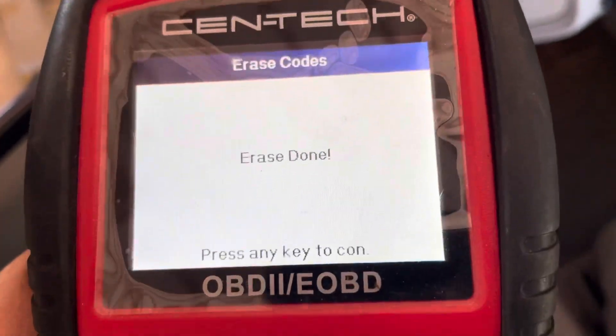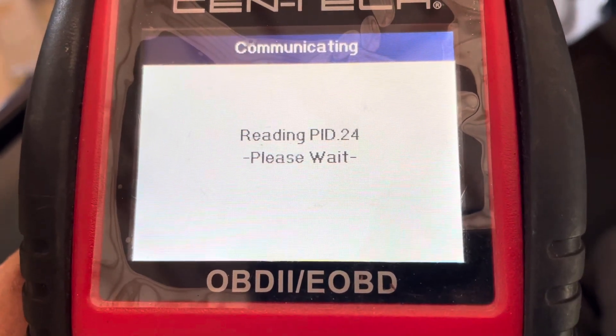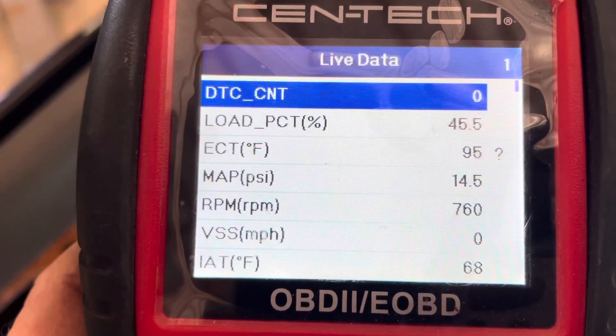Put your scan tool back up, clear the codes, and the repair is done. Do your test drive and pop the hood and recheck everything. It should be good to go.